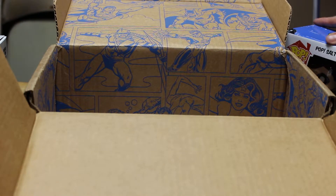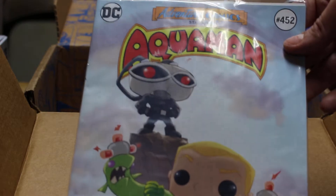Ace the Bat-Hound! I've seen there was another one that was super dog. Legion of Collectors Aquaman.